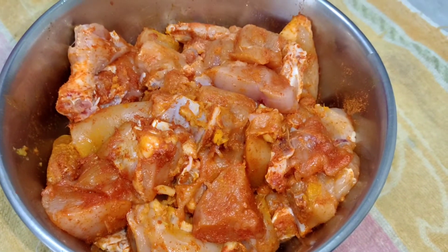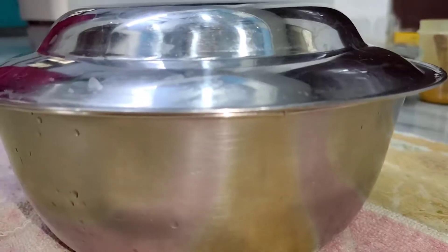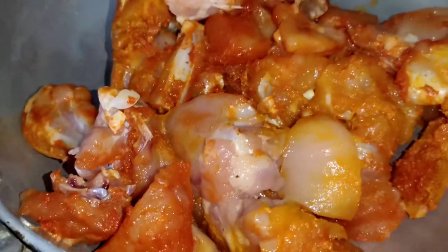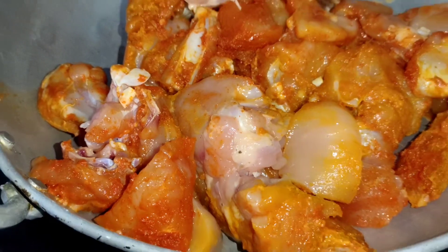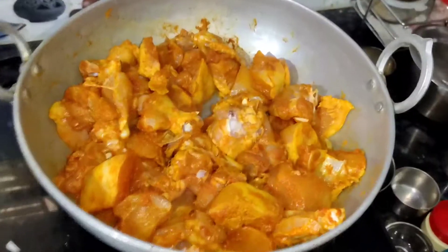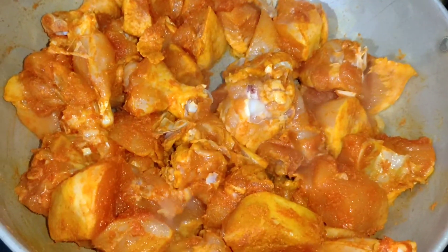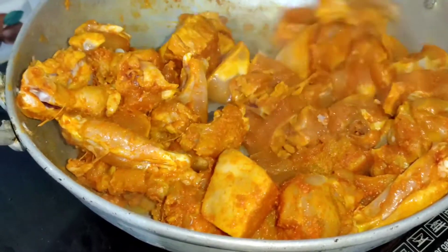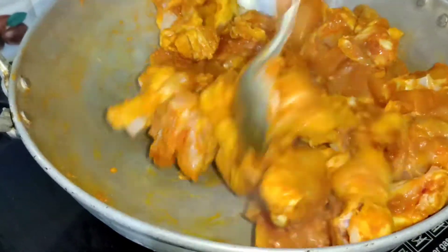If you have cut it down, we need to cut the chicken in half a cup. In the prepared pork. Let's cut the chicken first. Now it's time to cut the chicken into 1 cup. We have to cut the chicken, cutting off the pork.